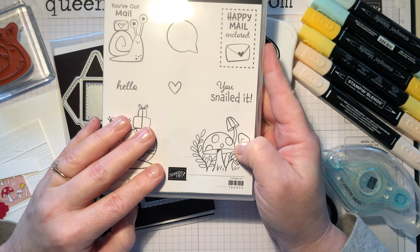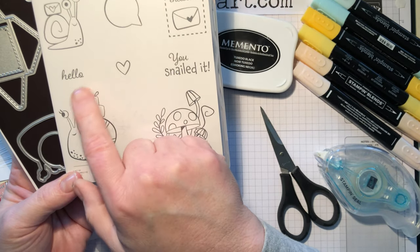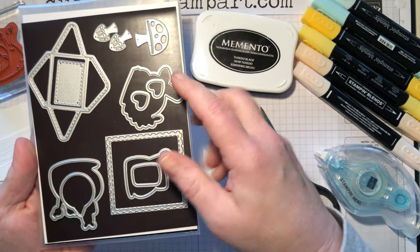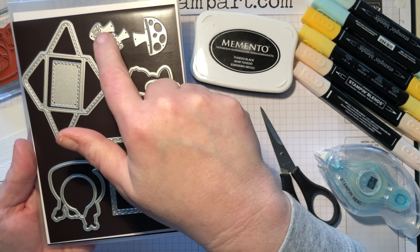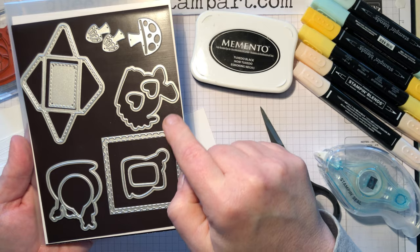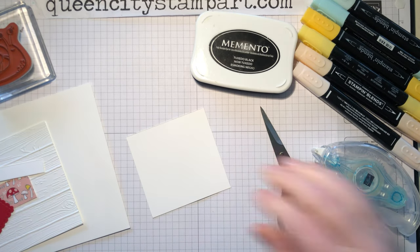We're going to be playing with the Snail Mail bundle, and that consists of the stamp set with a couple of different snails, some sentiments, and these cute little mushrooms. We're also going to use some of the dies. The dies are really fun with this set because not only do you get the images to cut out all of the snail shapes, but you get some extra mushrooms, a little envelope with a cute little letter that can go inside, and the word 'hello' from the stamp set fits on the letter. Then you also get some hearts and this really fun postage die.